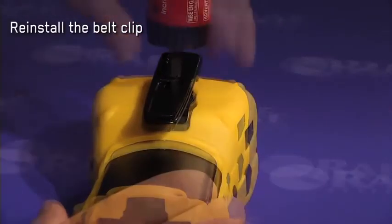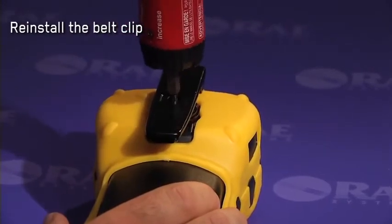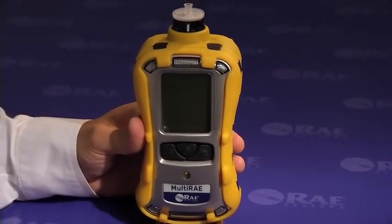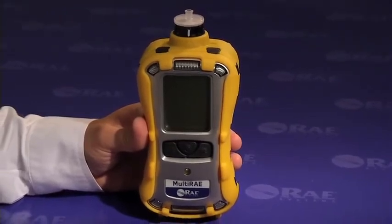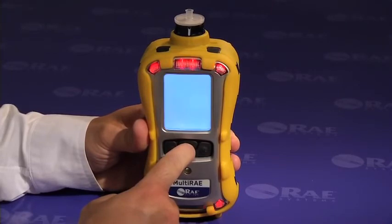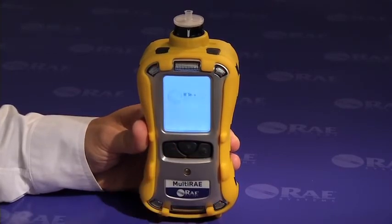And finally, the belt clip is the only piece left to be reinstalled. The sensor replacement process is now complete. It is advisable to verify that the sensors are fully and properly seated in the sensor slot by turning the unit on. If you don't get a sensor error message on boot-up, you've done a proper job of sensor replacement.